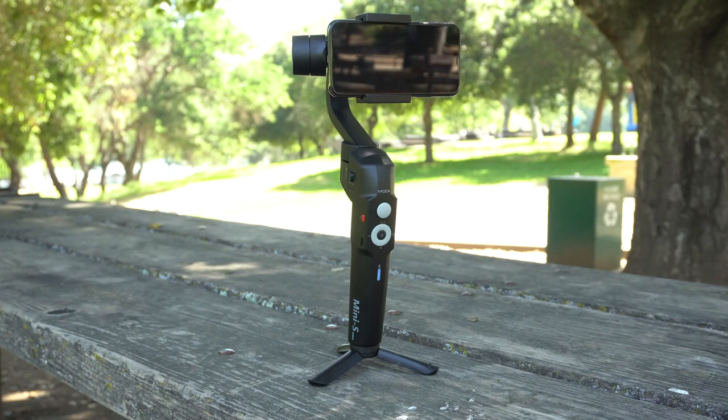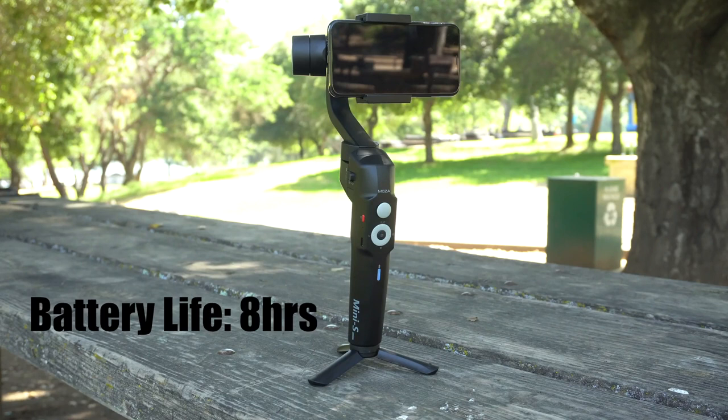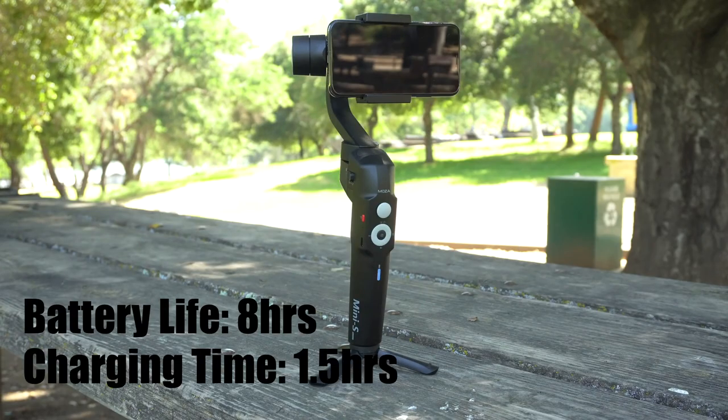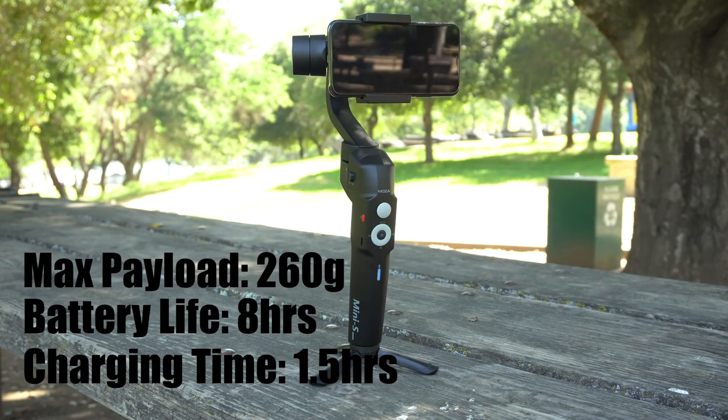Let's talk about the specs for the new Mini S. This gimbal is listed to have a battery life up to 8 hours, which is more than enough to make it through any kind of recording session, and it takes about an hour and a half to charge it back up. It's listed to support a maximum payload up to 260 grams — that is 20 grams more compared to the DJI Mobile 2. But the DJI Osmo Mobile 2 has a larger battery that can last up to 15 hours on a single charge, though it takes one hour longer to charge.